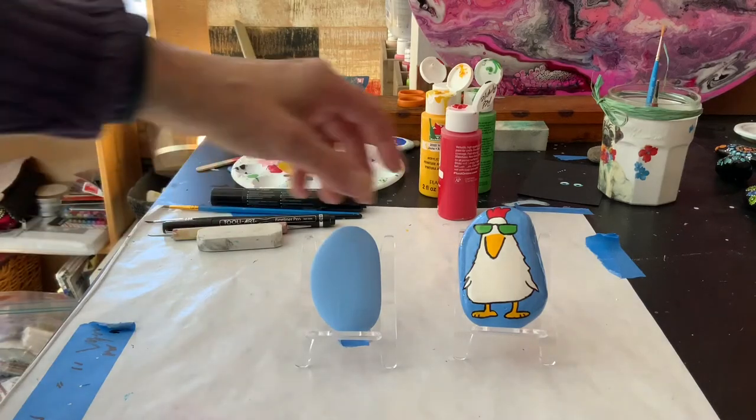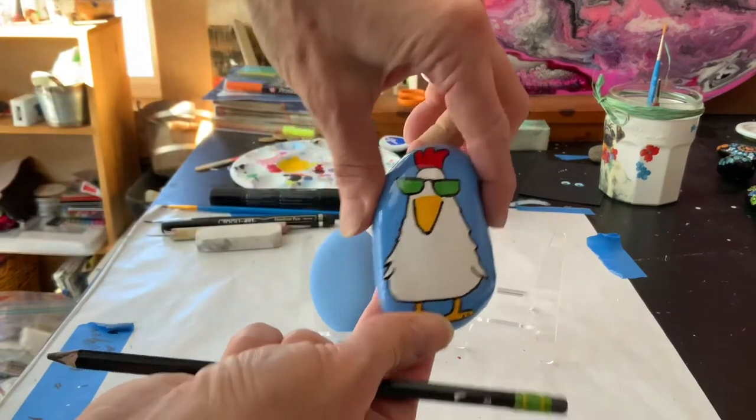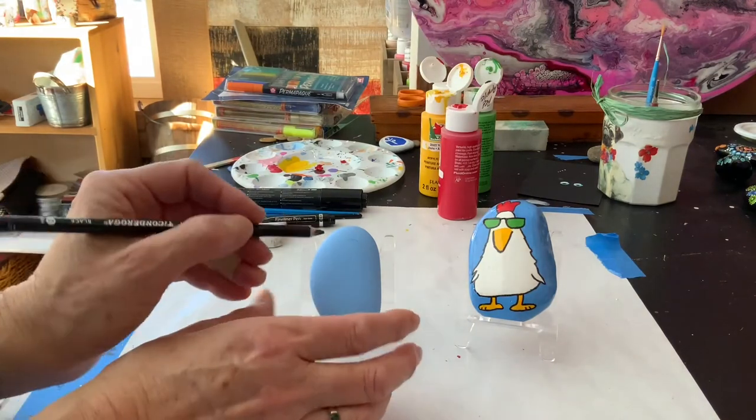Hello, welcome to Sunset Studios. Today we are going to make this chicken with sunglasses. And I really think he's great. He's easy to make and fun.